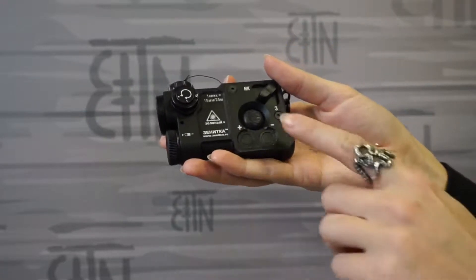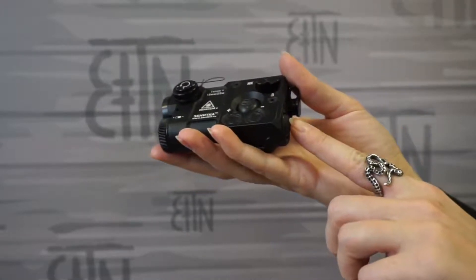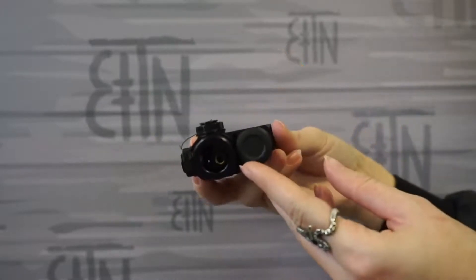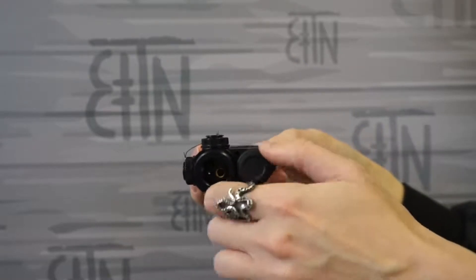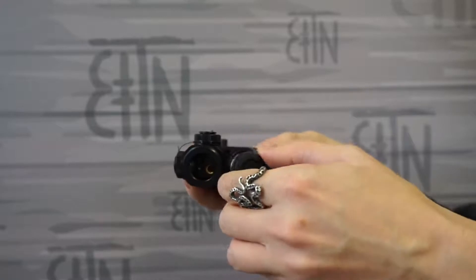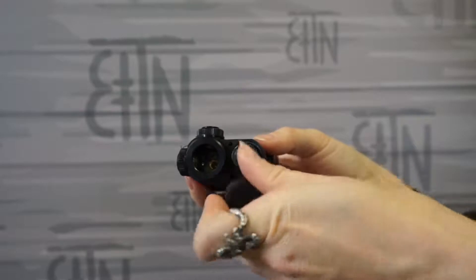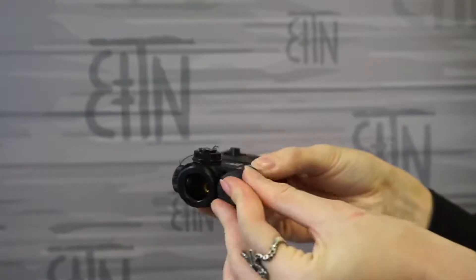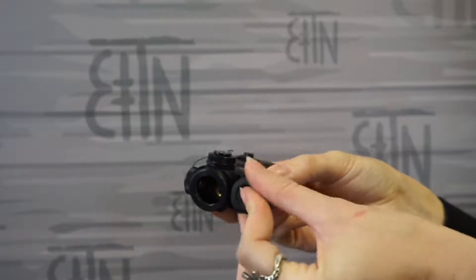It has a top button for turning on and a rear button for turning on. If we need to change the battery, I unscrew this cap — it's very easy, you don't even need a screwdriver. Inside we have one CR123 battery. Screw it back — very easy, very comfortable.